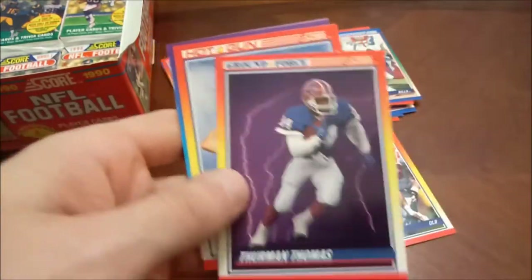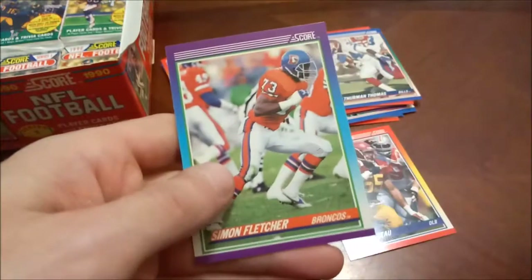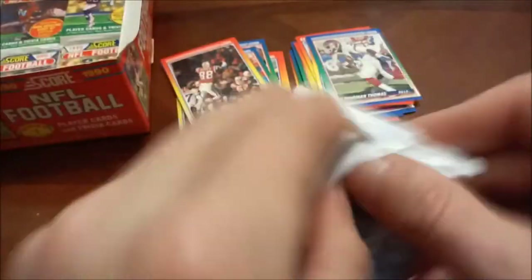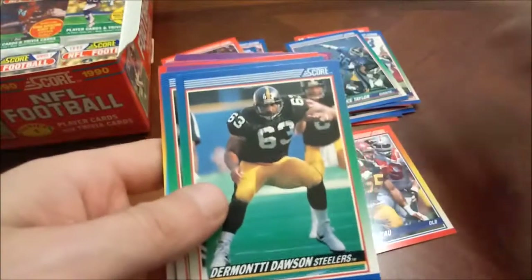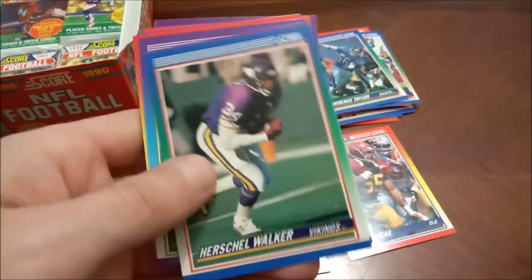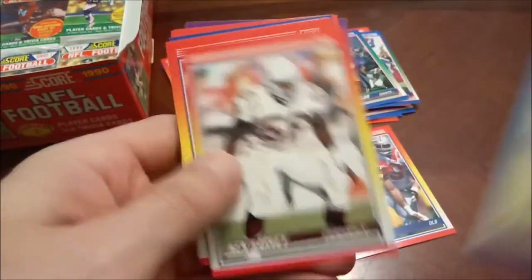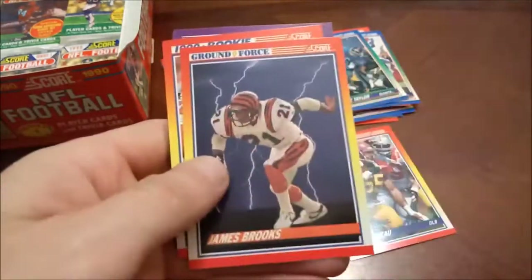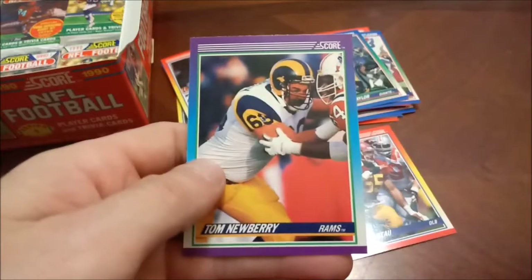Looks like the composition is pretty much the same on most of these. Henry Ellard, Sterling Sharpe, Jumbo Elliott again, another Bo Jackson Ground Force, and Thurman Thomas, then Joe Montana — so a few nice names in a row. Next pack here. Looks like we may have about nine packs left. Lawrence Taylor — nice one, with a little printing issue on the bottom border. Herschel Walker, Todd McNair.